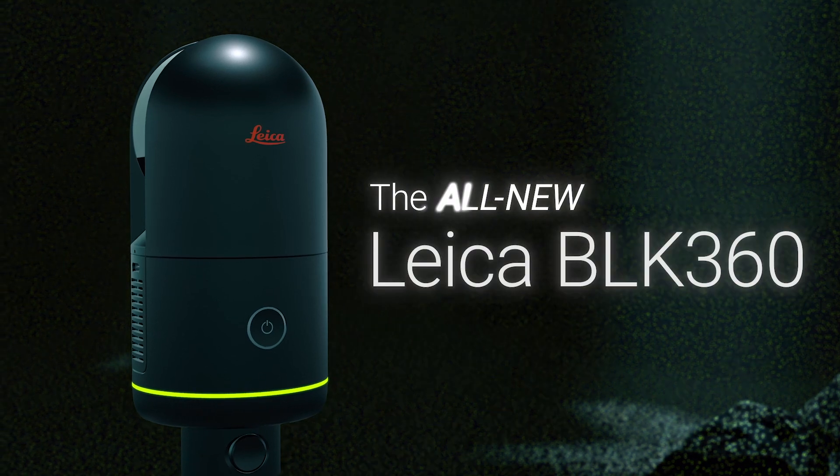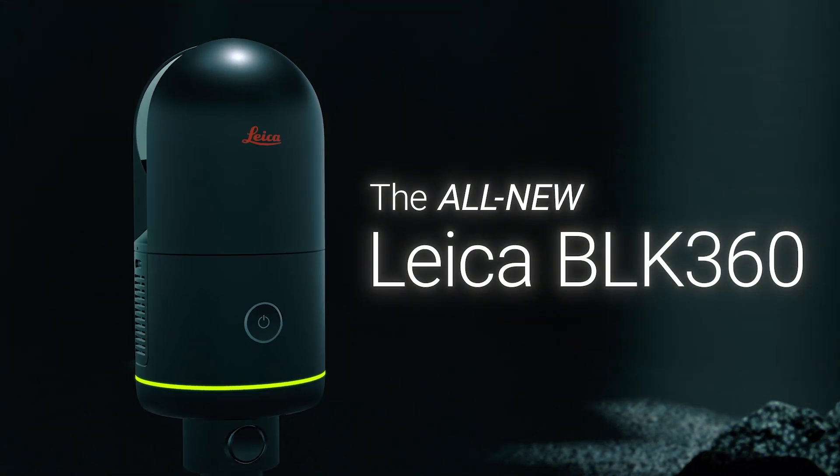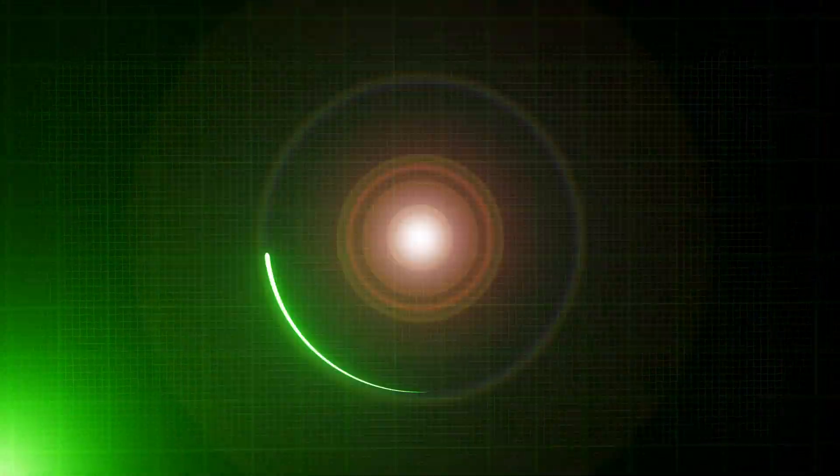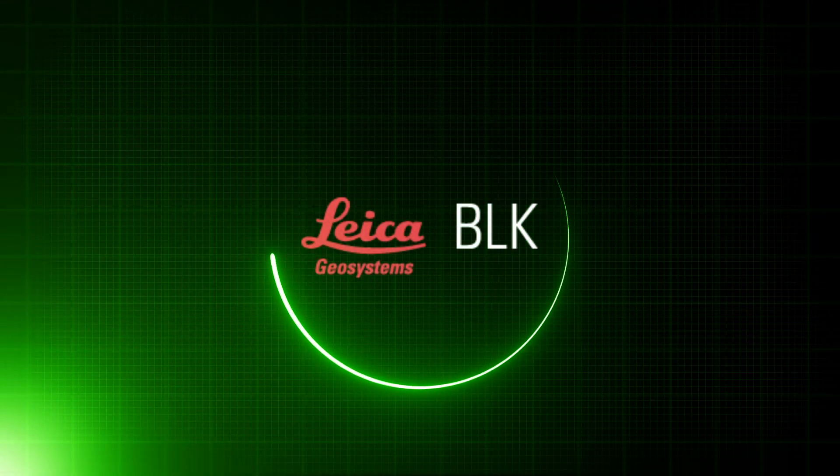So there you have it — the all-new Leica BLK360, the next generation of imaging laser scanners, has arrived. For more information, please visit our website or get in touch with a member of our team. We'll see you next time.